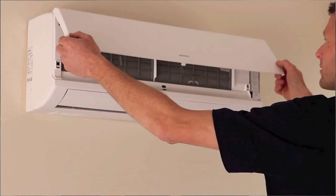Now once that unit's off, let's locate the filter. To do this we'll need to lift up the front panel by placing our hands either side of the air conditioner on the finger tabs and gently pulling up and out until that front panel lifts up. Just be careful and don't force it.